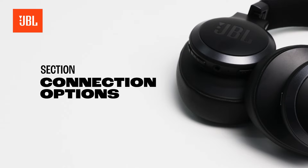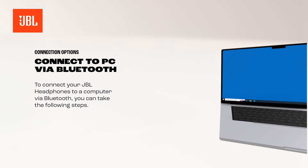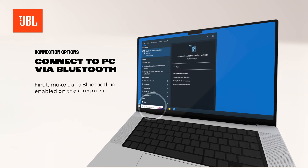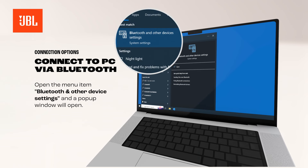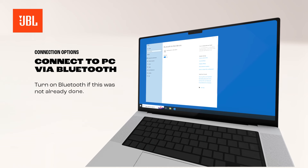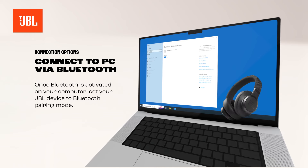To connect your JBL headphones to a computer via Bluetooth, take the following steps. First, make sure Bluetooth is enabled on the computer. Open the menu item Bluetooth and other device settings and a pop-up window will open. Turn on Bluetooth if this is not already done.